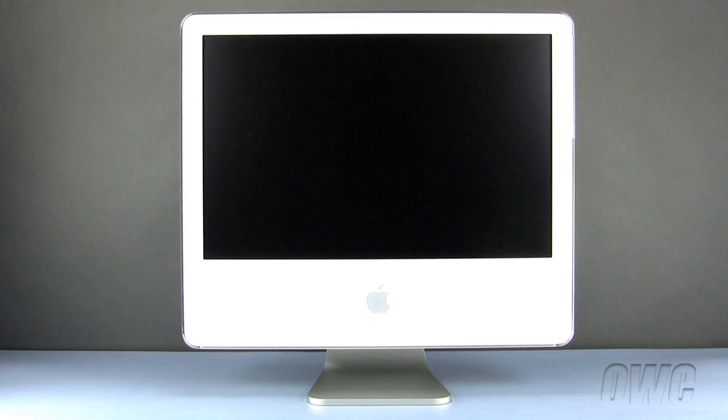Hello and welcome to the OWC instructional series of installation videos. In this installment, we will be replacing the optical drive in a 20-inch iMac G5 2004 model. We have already powered down, unplugged, and placed our iMac on a soft, scratch, and static-free workspace. We are now ready to begin.